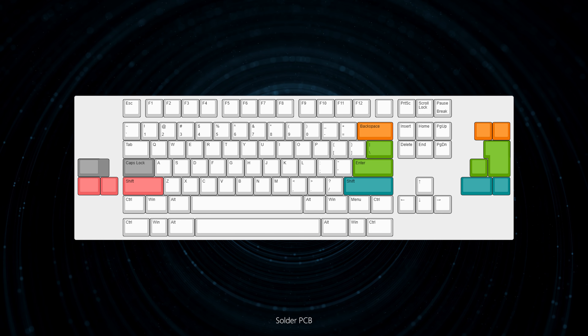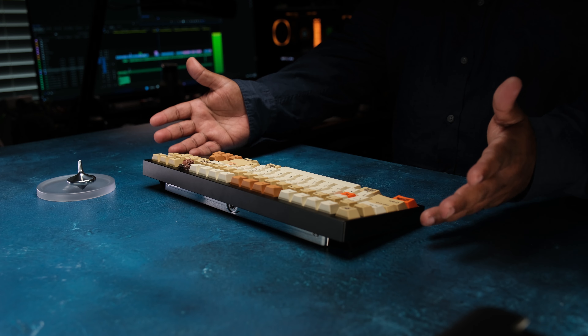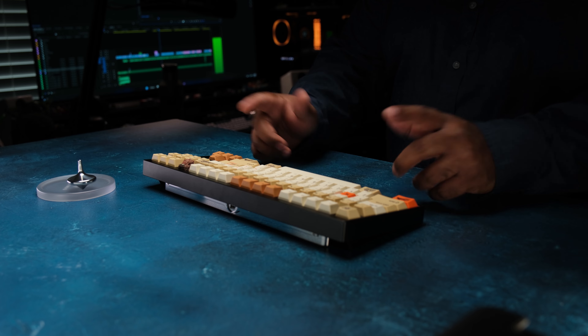The PCBs will be offered in a hot swap, which has a fixed layout, or you can go solder. The PCB was instantly recognized in Vial. This keyboard should come in a WKL F13 layout as well as a Windows key version with an F13 key.